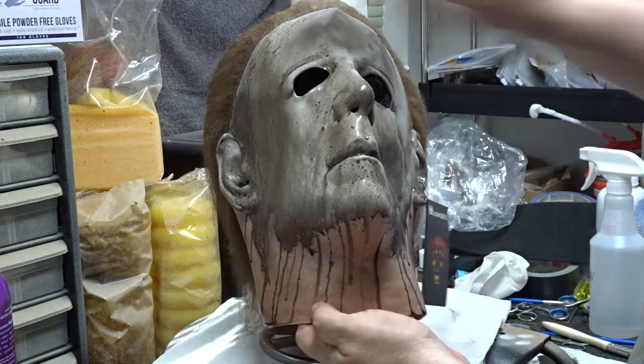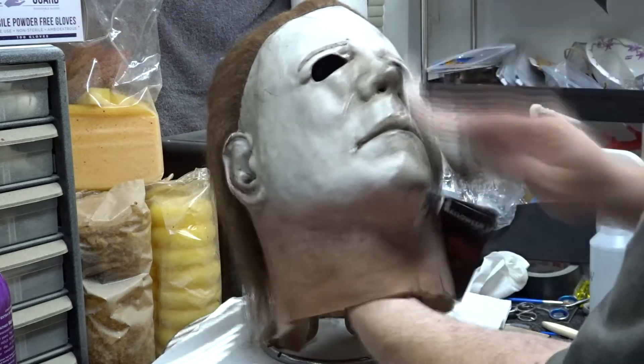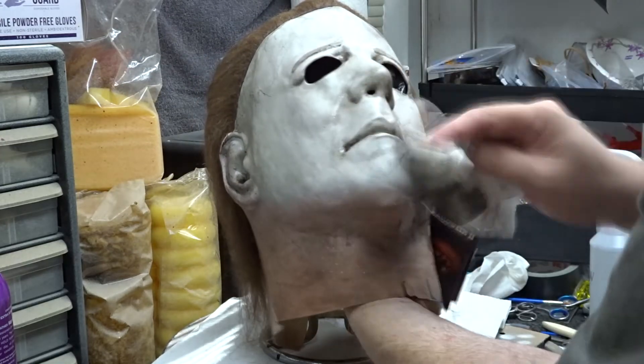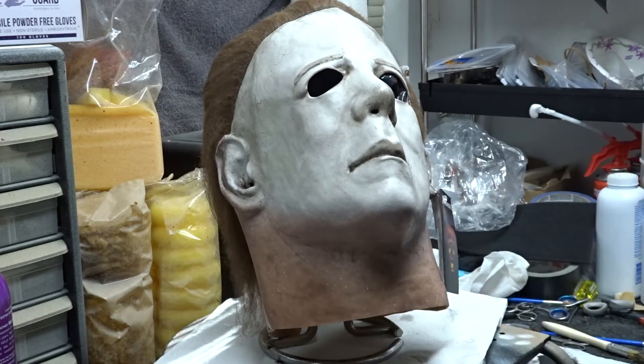Without letting it fully dry, I took a damp paper towel and wiped it all off. You can wipe off as much or as little as you want, and you can do this as many times as you want, just depending on how dingy you want the mask to be.